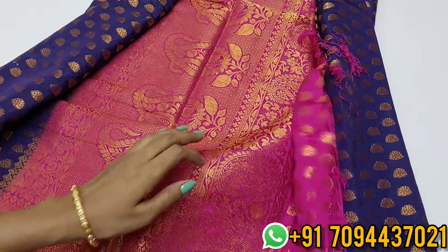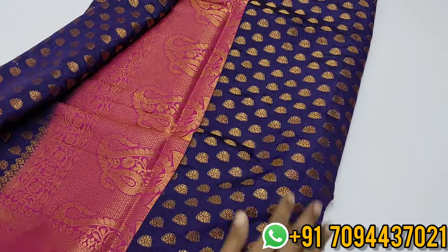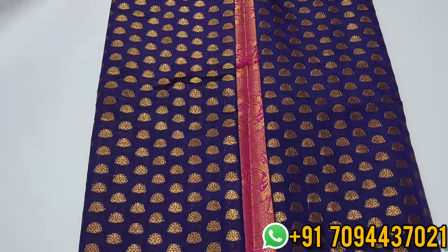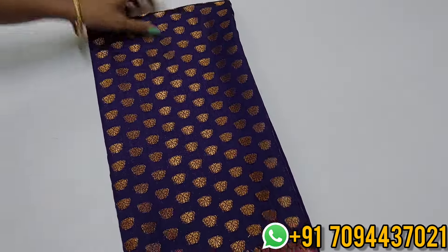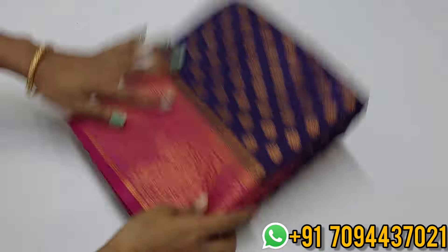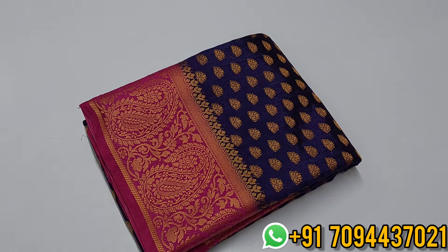Very beautiful — a rich look, beautiful saree. Offer price: ₹850 only with Tamil Nadu free shipping.